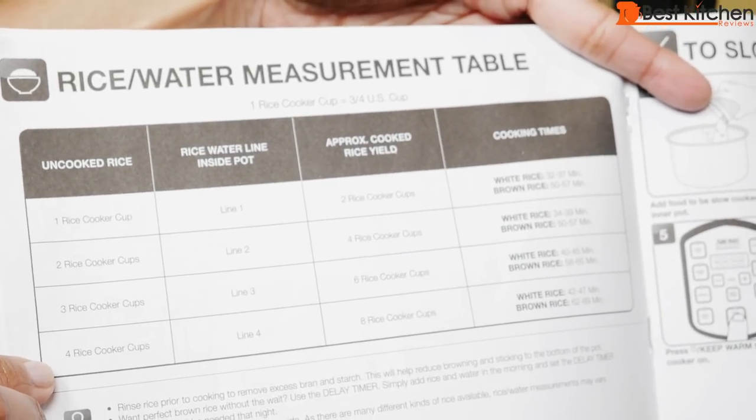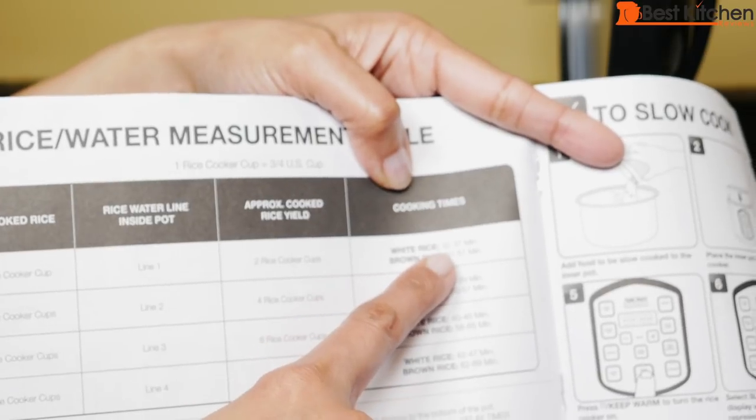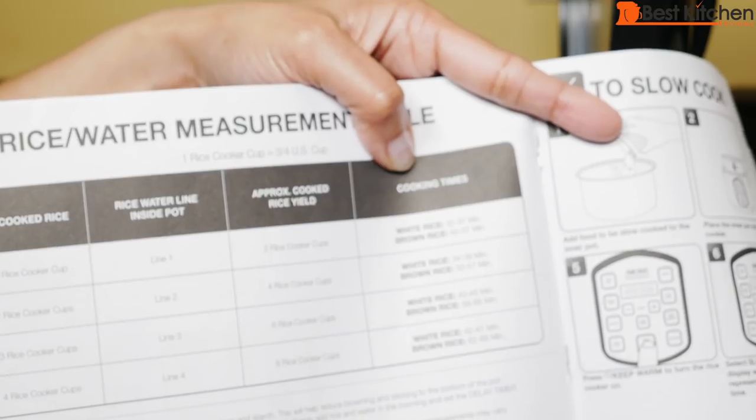There's a table in the instruction manual with rice and water measurements and cooking times. For white rice it'll take 32 to 37 minutes, and for brown rice 50 to 57 minutes.